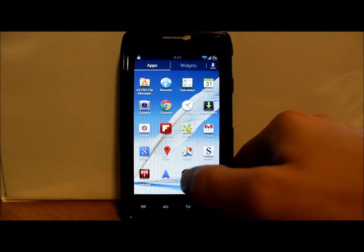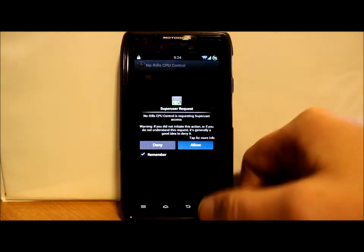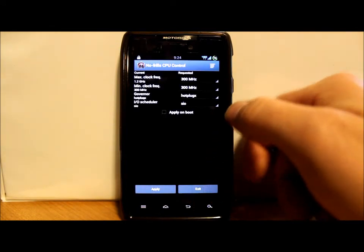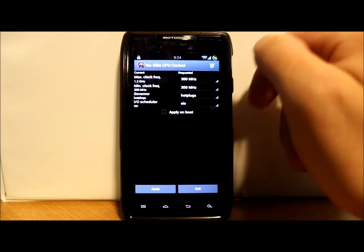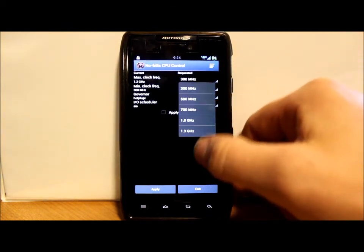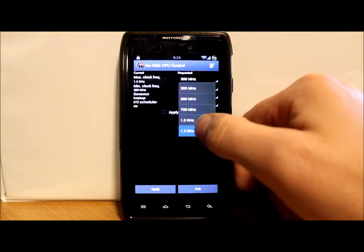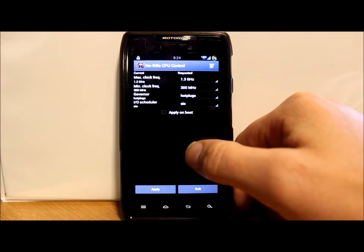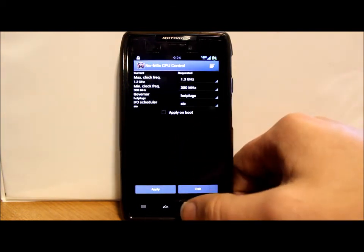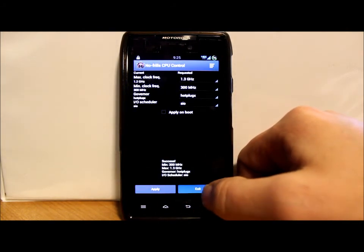Let's go through the app drawer — we have Astro File Manager, Browser, Chrome, Flipboard, Gallery, Navigation, and No Frills CPU, which is pretty sweet for setting your CPU speed. We're going to allow SuperUser permission. You can change your min and max clock frequencies — governors, I/O schedulers, all that good stuff. Let's hit Apply and exit.